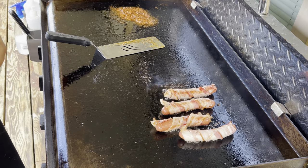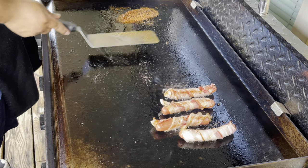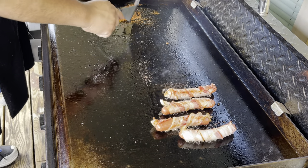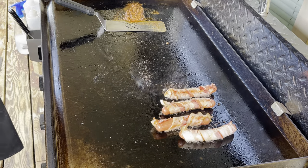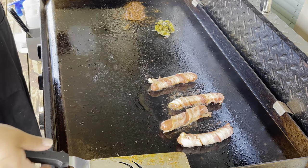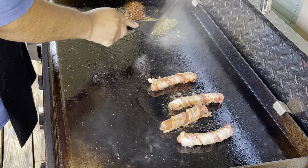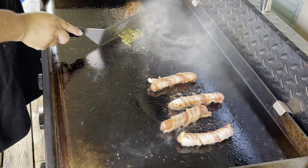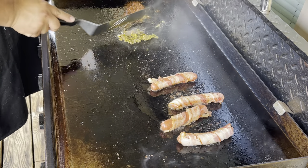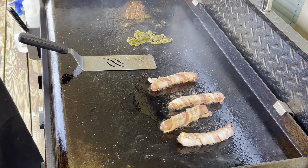The dogs are looking good. Chorizo doesn't take too long — I probably should have waited a little bit longer to put it in, but that's why I have it on low. Now I'm going to add the jalapeños, grill those up, and mix it all together to give it a nice little kick.